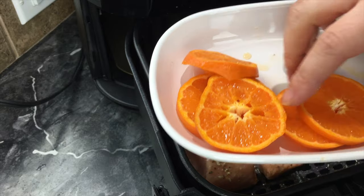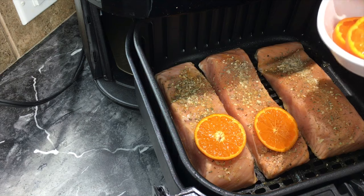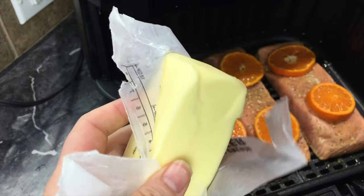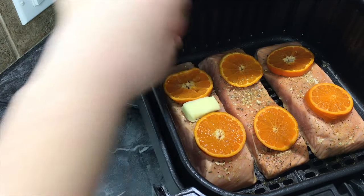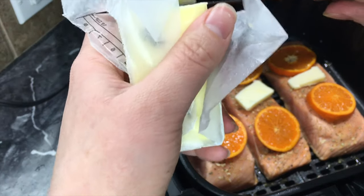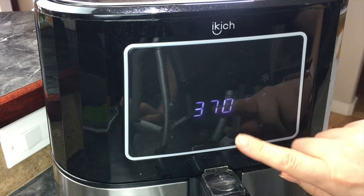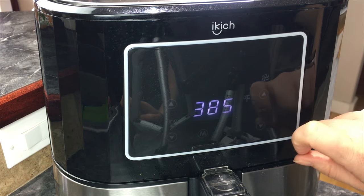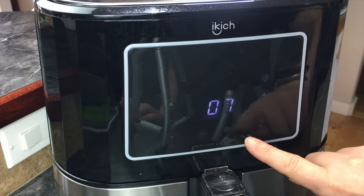I take my sliced oranges and put a couple on top of each fillet. Then I slice up a little bit of butter and put it right in the middle of each one, with a few more pieces on the sides. Now we close it back up and turn it up to 385 degrees and cook it for seven minutes.